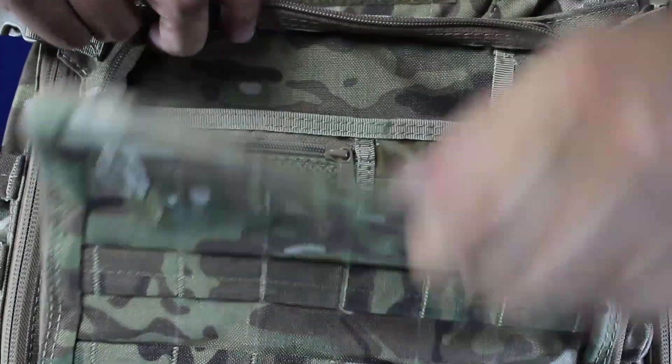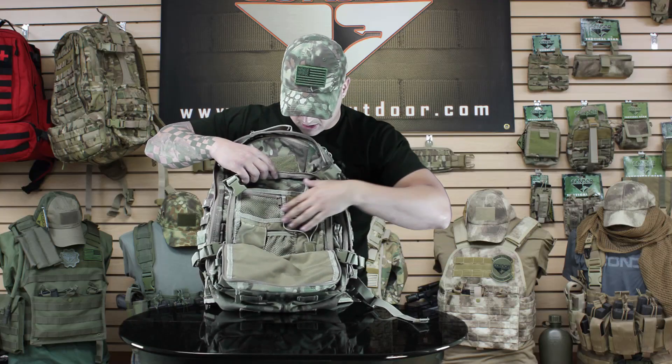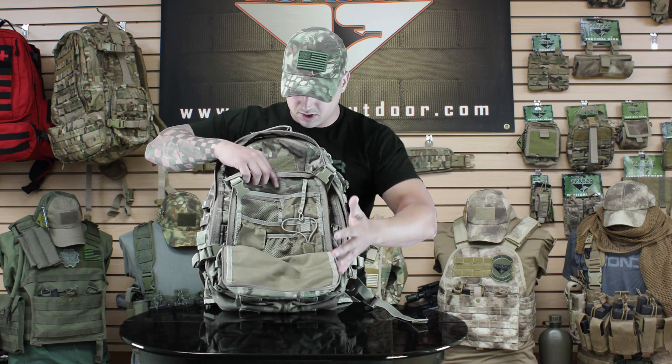The front pocket opens up and it's got an organizer. You can throw in a 148 magazine, your pens, and there's also another sleeve for anything else you might need up there.